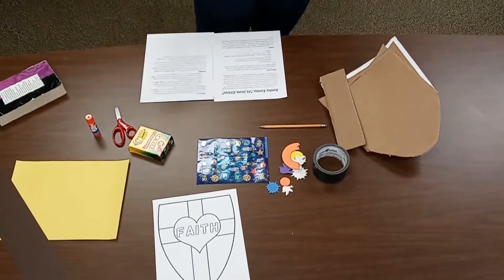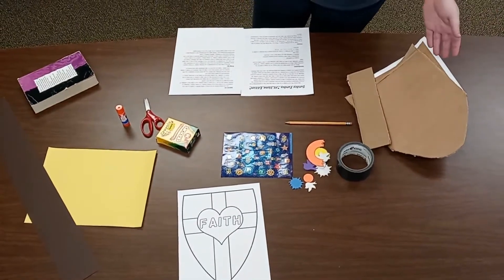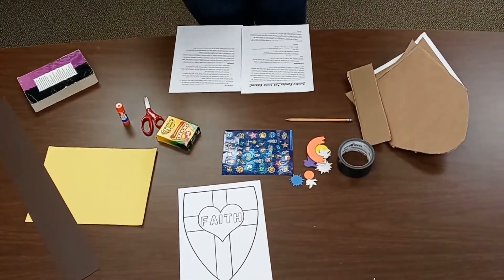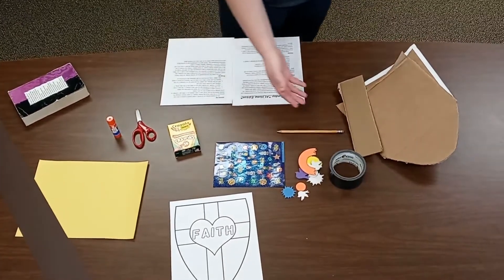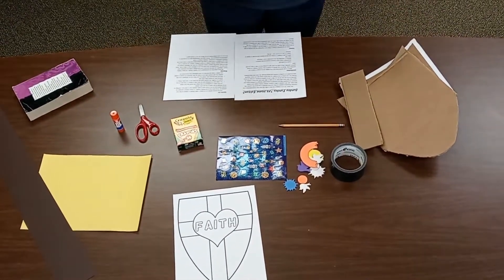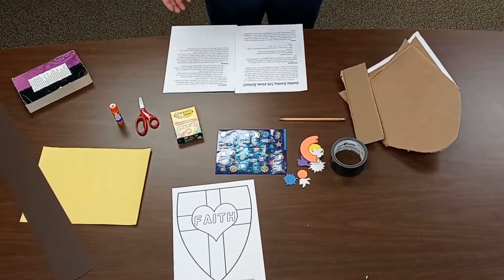Here are some of the things that we're going to need today. You're going to need some cardboard, some things to draw with like crayons or markers or colored pencils — I have crayons today. You might want some stickers or things you can use to decorate one of our projects, and some duct tape or glue or staples that we can use to connect some of our crafts.